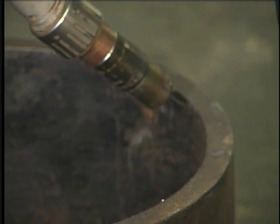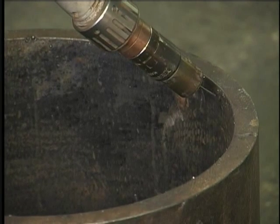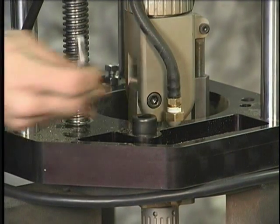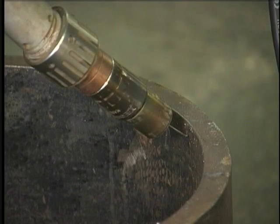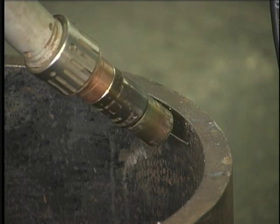Now we'll feed down into the bore and we'll just bring that wire back until it touches. And lastly, we'll tighten up the pinch bolt. Now we're going to drop down to our start position in the bore. And once that's done, we'll program our weld.